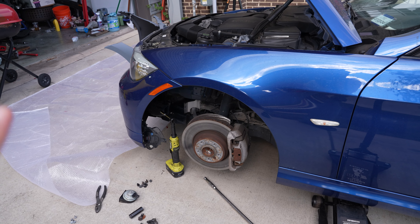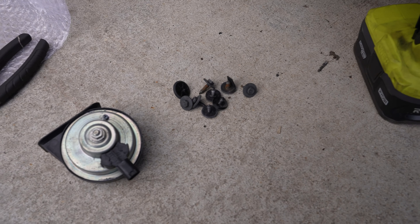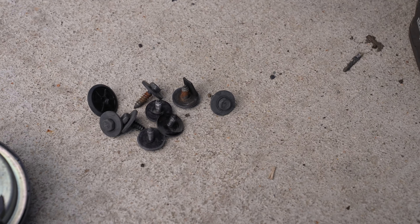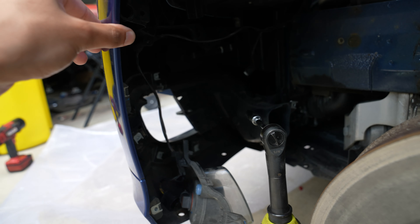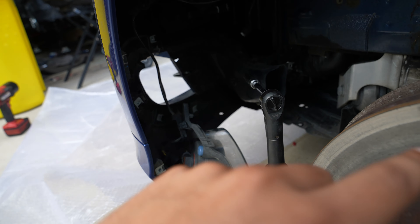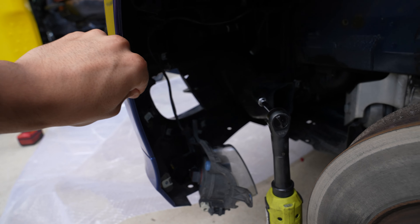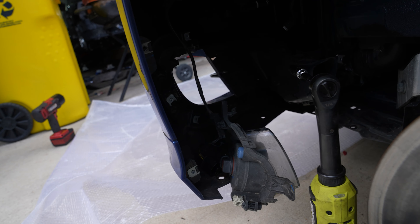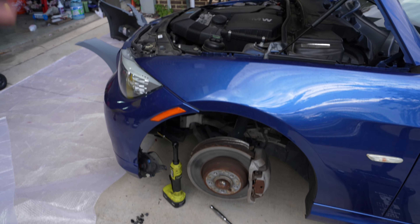We got this side disassembled. The order of operations: we have about 10 little plastic screws that hold your wheel well liner on. The only other thing connected here is this air tube which leads to the brakes, but that's actually connected to the frame so once you pull the bumper that should come off. The fog light is just going to dangle here. We're going to do the exact same thing on the other side and just throw the wheel on so we can jack up the other side.